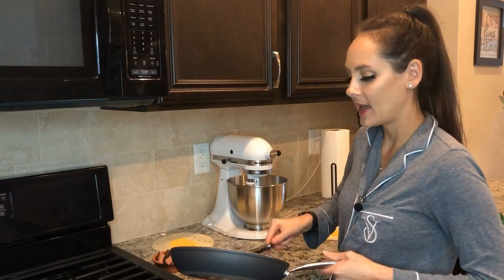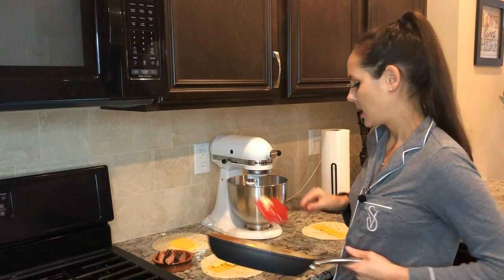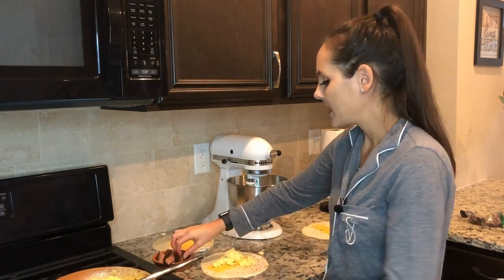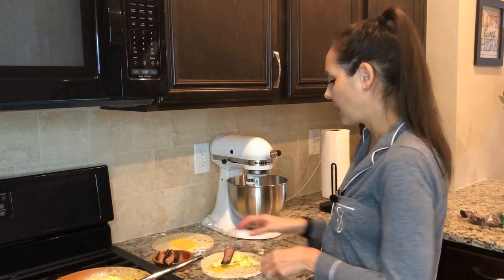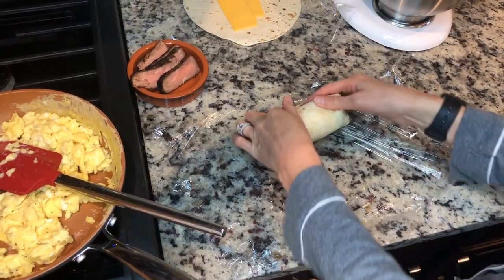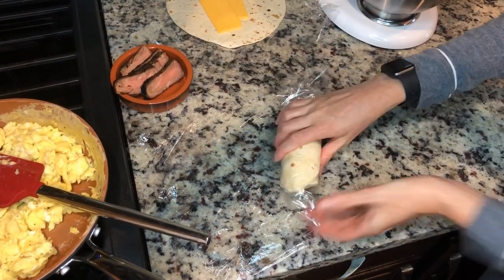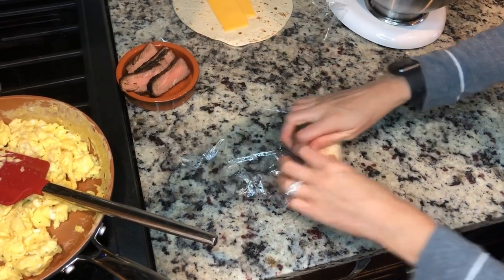I'm adding my eggs to my already prepared tortilla. I had steak, so I'm gonna use the leftovers and add it to my breakfast burrito — but you can use any kind of meat: bacon, sausage, whatever you like. Then I'm gonna roll it all up.